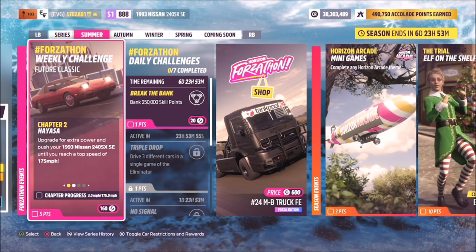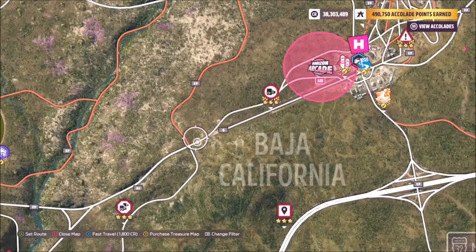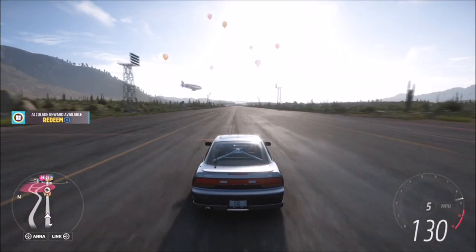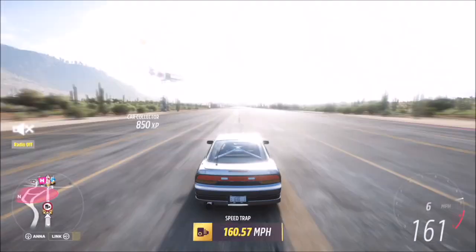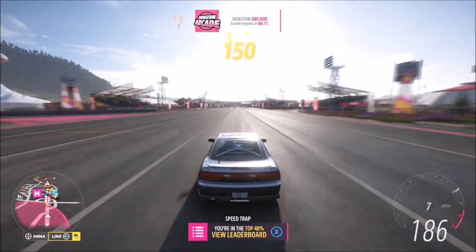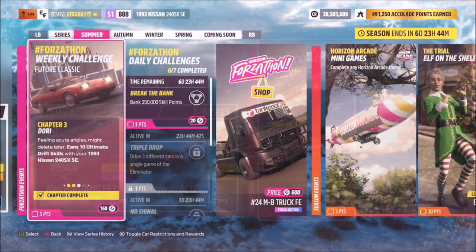The first challenge wants you to hit a top speed of 175 mph, so you will definitely need to tune the car. I recommend heading over to the horizon drag strip for this one. Normally I'd suggest the motorway, but this area also comes in handy for the second challenge, so doing it here saves crossing across the map. Once you've hit 175 mph, that first challenge is complete.